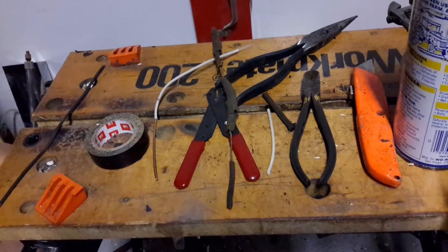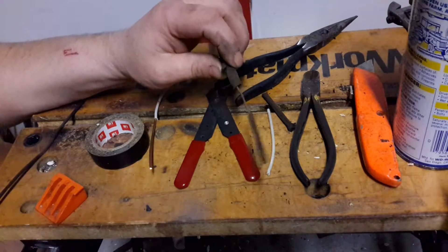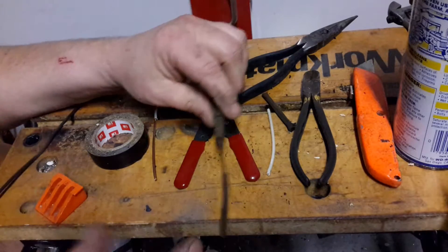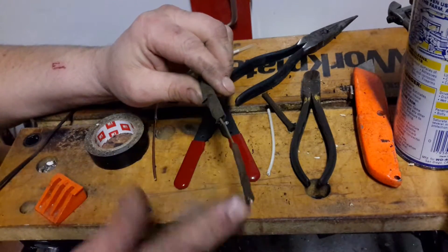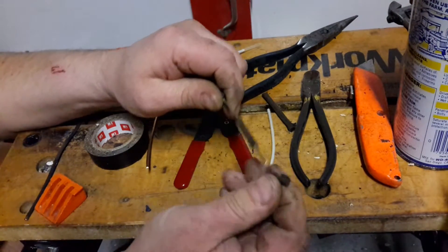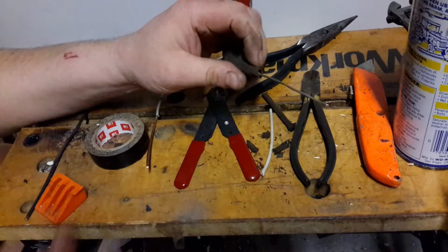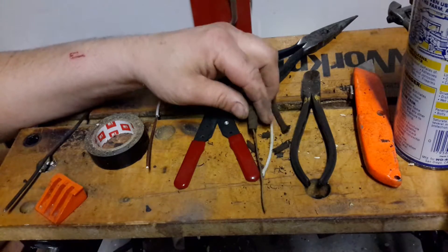This is kind of easier to show you here at the table. When I have the opportunity, I'll take a full video of me doing it inside and above. But a lot of times you'll run across old material wiring like this. You can see that this is very, very brittle — your insulation — and a lot of times it just falls off. Sometimes you need to make a repair.